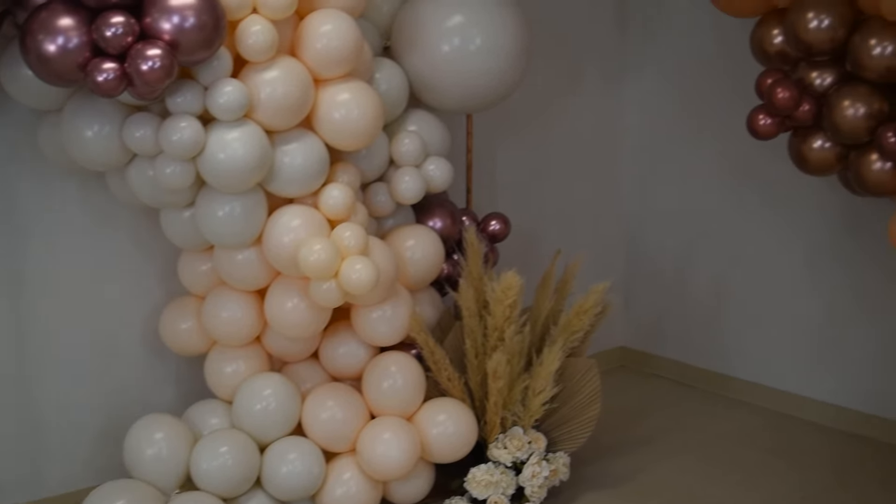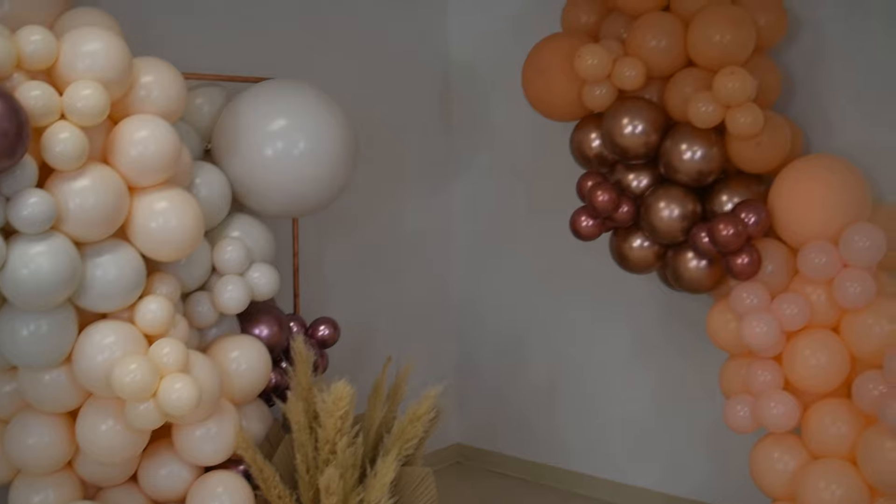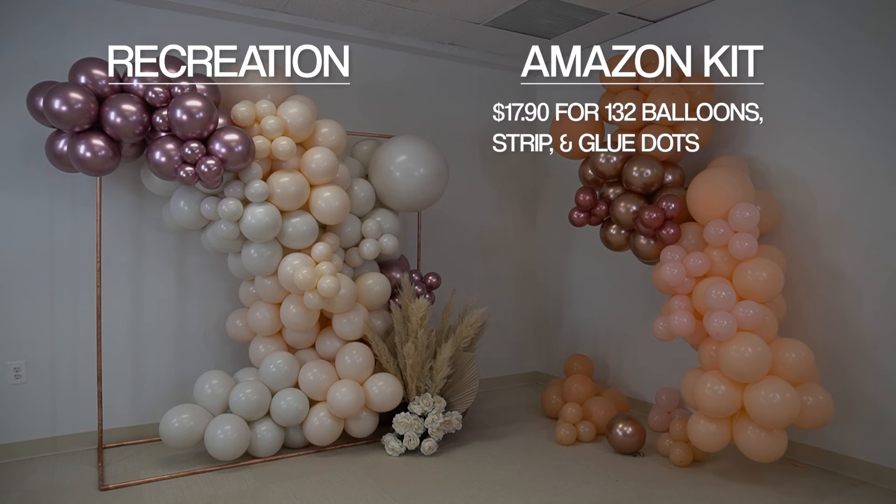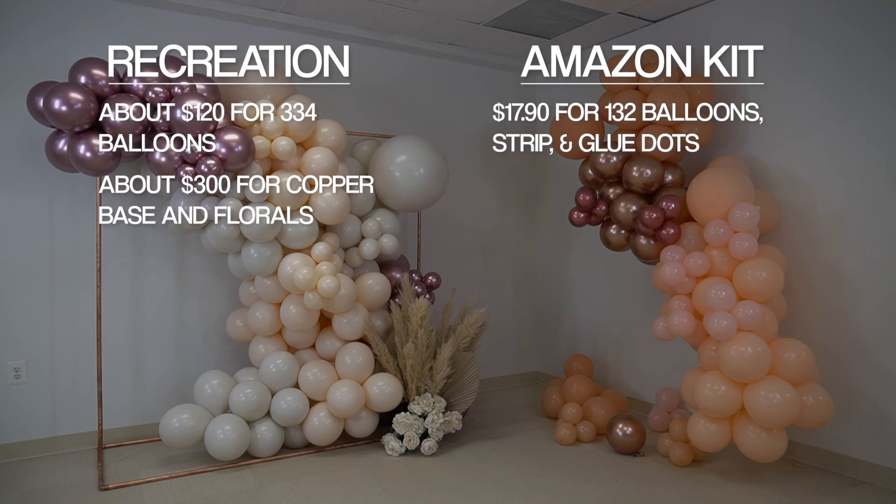Now let's talk about the difference in cost. The total cost for the kit was $17.90, which included 132 balloons, a balloon strip, and a roll of glue dots. The total cost for just the balloons in our recreation was about $120 — we used 334 balloons plus additional 260s to string the garland together. We also used a copper base and a floral arrangement, which is about another $300 worth of materials.